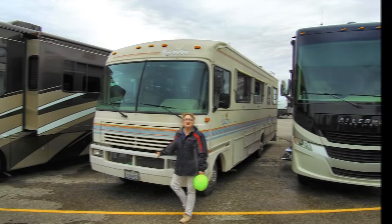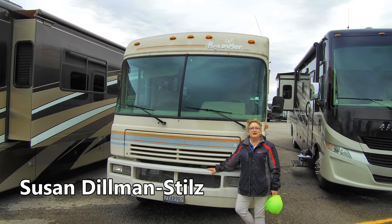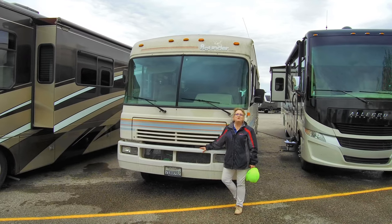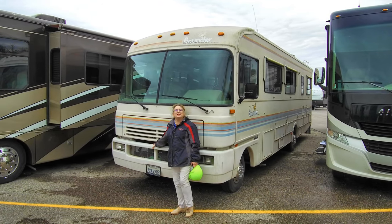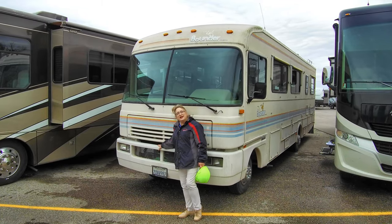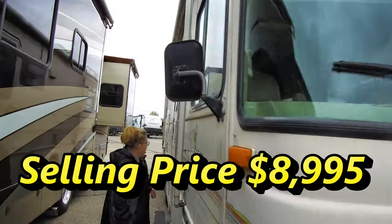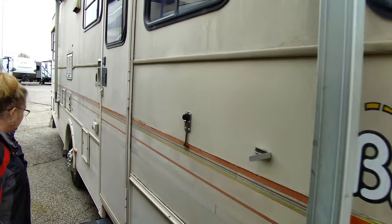Our next featured fixer-upper is a 1991 Fleetwood Bounder and it's yours for under $10,000. I'm Susan here at Mount Comfort RV. This is one of our great handyman specials — maybe a medium amount of TLC, but it's going to make a great unit for you. You're going to be doing some California dreaming in this unit if you give her a little love. She still has her fiberglass outsides, and the paint scheme is a sort of orange, gold, and blue sunset design.